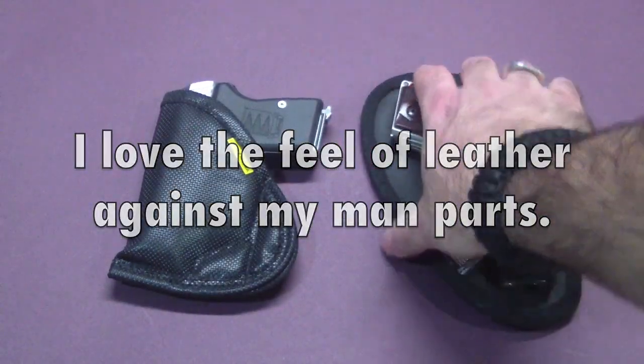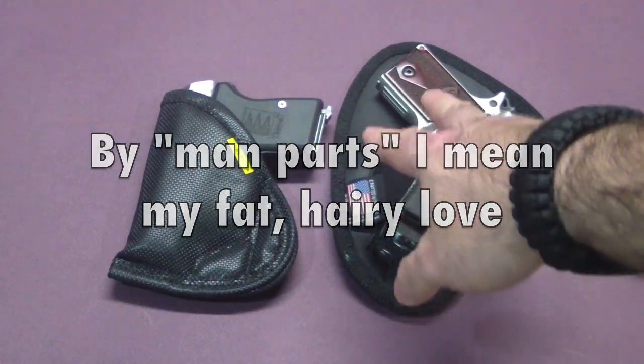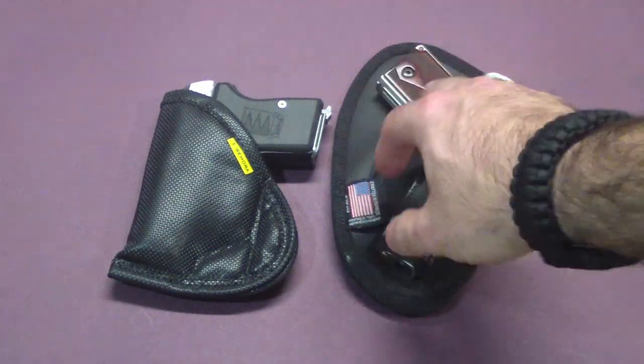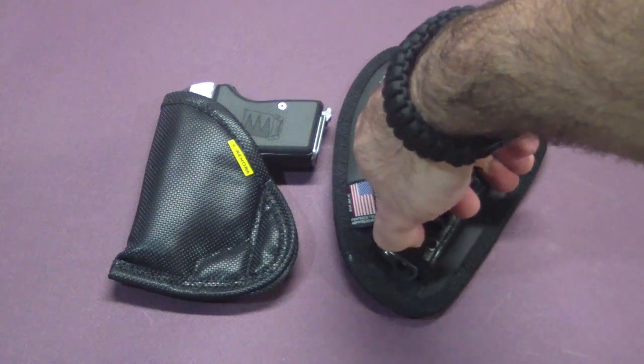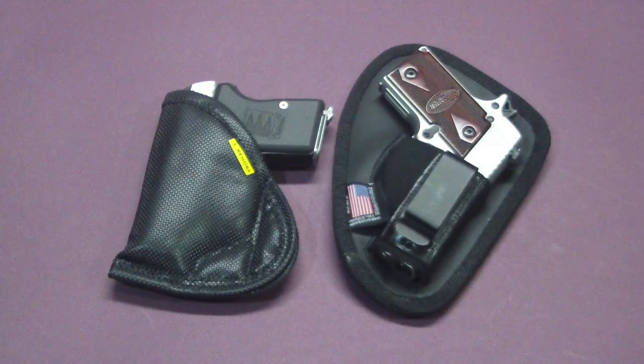So if you're wearing it in the summertime when you don't have an undershirt between you and your holster, this is the clear choice over the Remora — it's just going to be much more comfortable, and it holds in place very well. It does require the clip, but you're just working around a belt loop. So summertime, the Nate Squared Tactical has it beat all to hell.